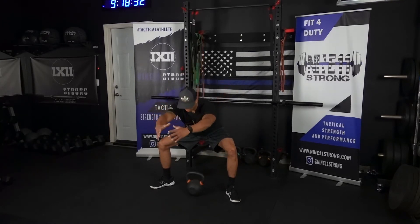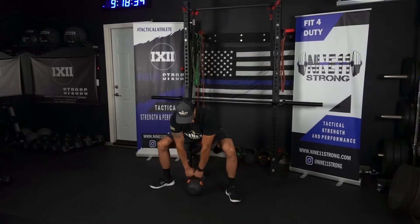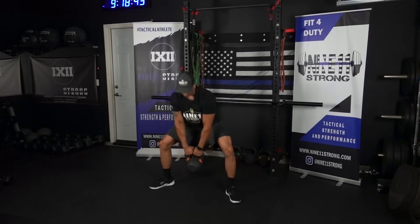From here, reach down and grab that kettlebell. Elbows are pointed out — I'm going to rotate them backwards, because that's going to create tension in my lats. So I'm here, rotate, and then stand up.